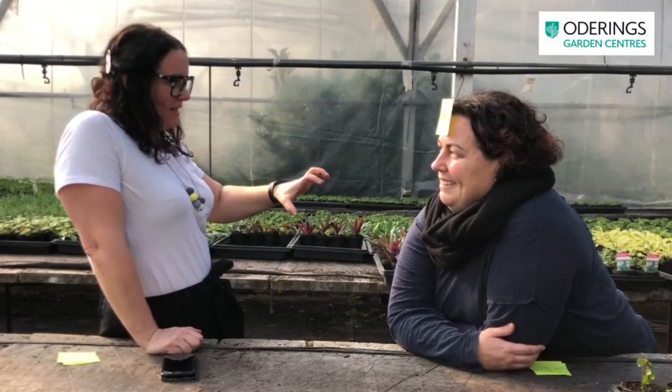30 seconds going. So this is a flying insect. When you move the plant, it flies off everywhere. It's white. Oh, look at that. Time's up! You had me at whitefly. Yes!